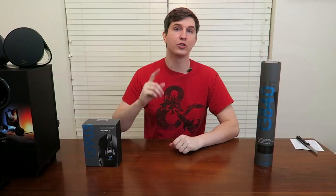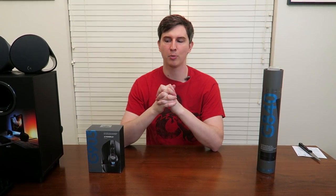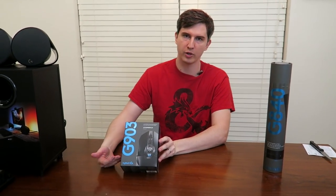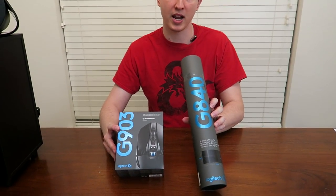Pretty neat, right? Now that you've seen the test of the LightSync technology and how it works with a couple of different games, I'm going to briefly unbox the Logitech G903 mouse and then the Logitech G840 gaming mouse pad.